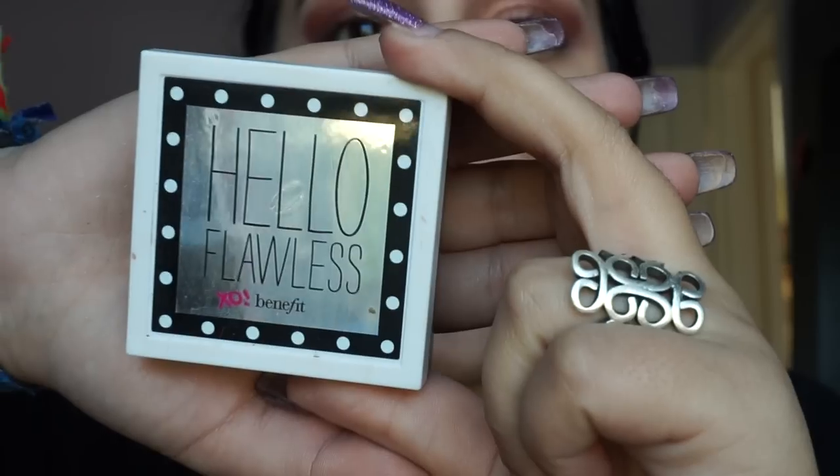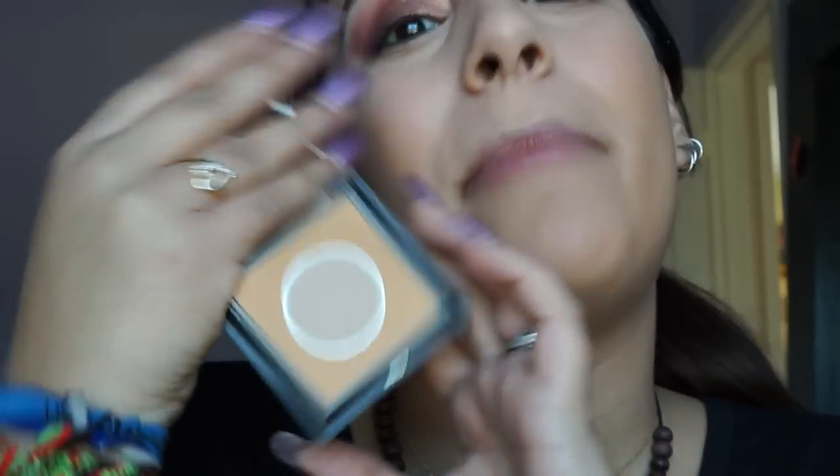Do you see how much better my under eyes look now? Up next I will be taking Hello Flawless by Benefit in the shade Beige. I have hit pan in almost all of my Benefit products because I love their brand. If I had to choose a cosmetic brand to live on, it would be Benefit and Tarte. With one of my Morphe Gunmetal Edition brushes, I press the powder all over my face — and don't forget that neck!